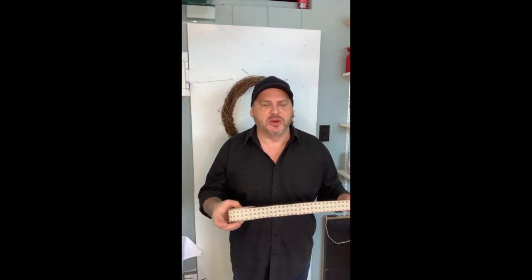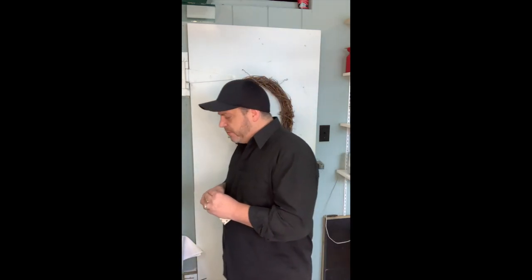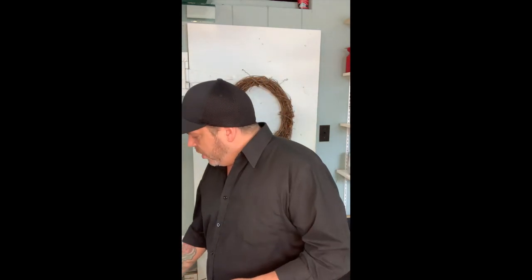Hello everyone, welcome to Peyton's Flowers. We're just hanging out here at the flower shop on a Sunday morning, and I thought I would make another wreath and show you what we could have here in store for Easter. So this is going to be another Easter wreath — welcome! We are going to have this little cute bunny gnome.